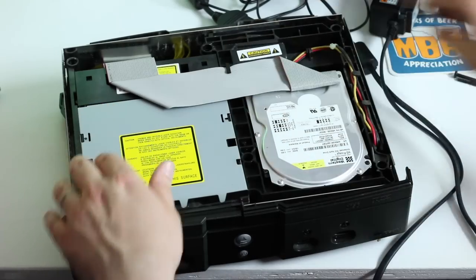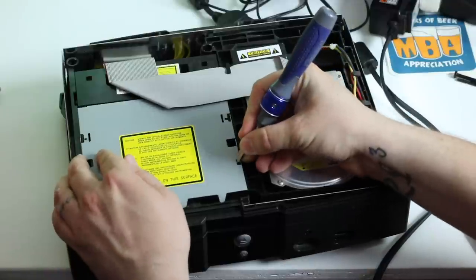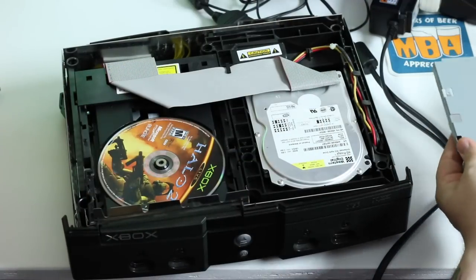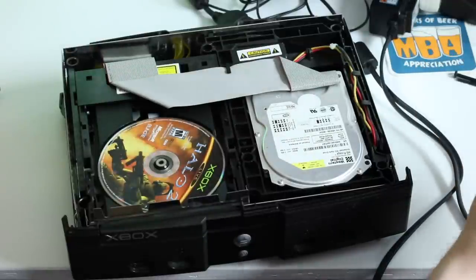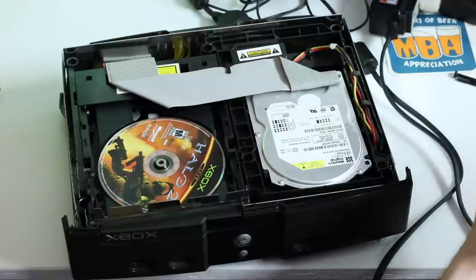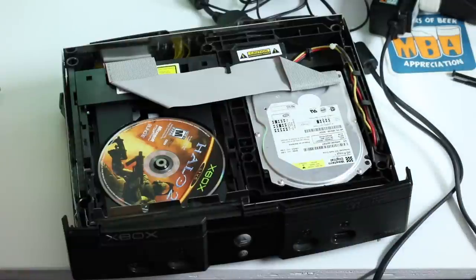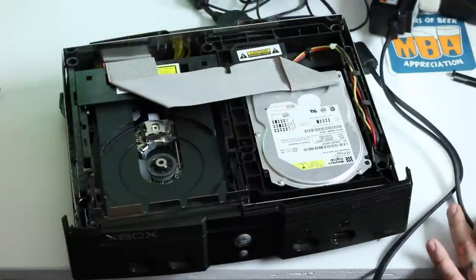Full disclosure: any time you're doing a video like this, it is so hard to keep your head out of the camera — it's ridiculous. Then this tray just kind of lifts out. You might have to put a screwdriver under the edge here and gently lift — remember, any time you're messing with electronics, gently. So this is off now, you can see our game is still in here, but that doesn't really matter.